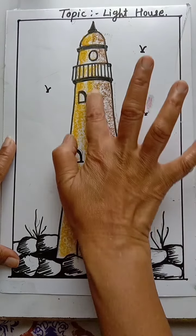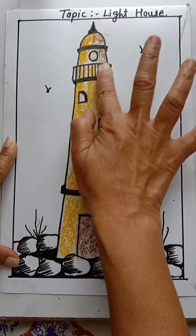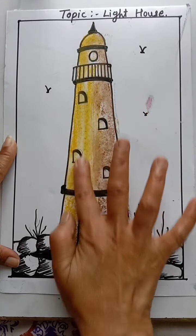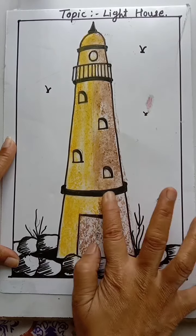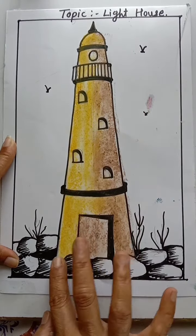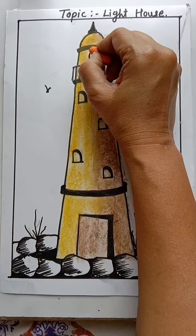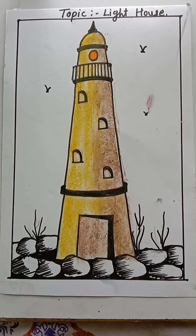After that you have to merge the color with your fingers like this. Merge the color properly — merge the whole color. See, it's a very easy technique to merge the color.